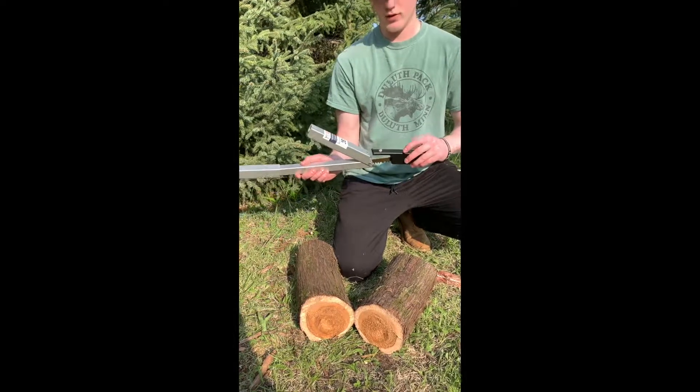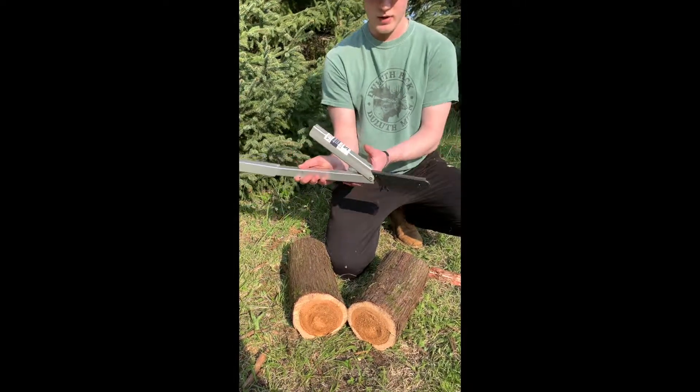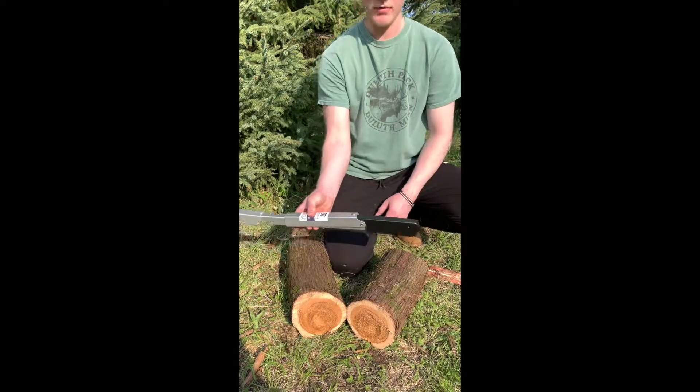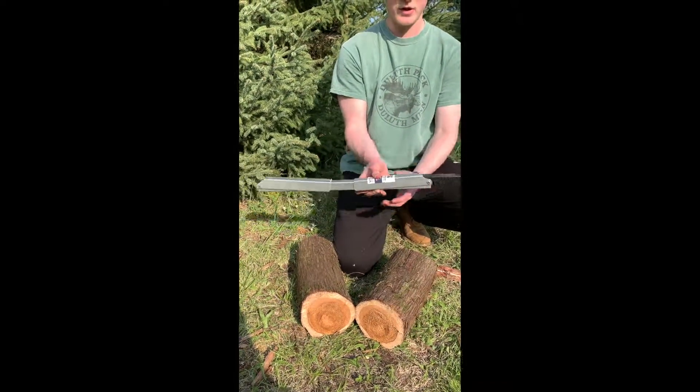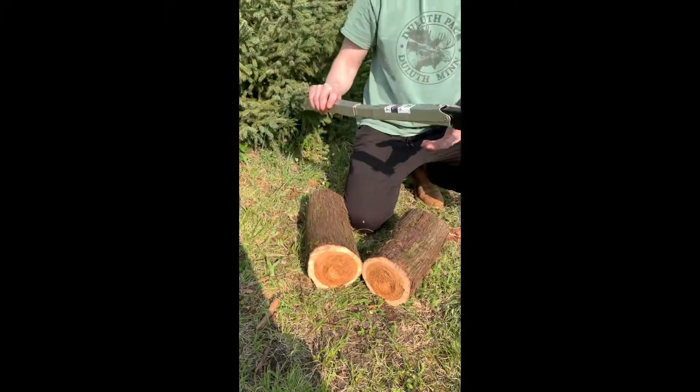The lip on the handle will then slot in between the leg and the tube of the spine, and then you can just pinch it on top of the locking peg all the way into the collapsed position as you see here. That will lock it into place.